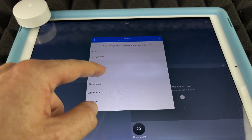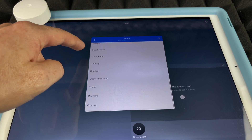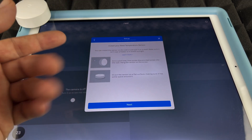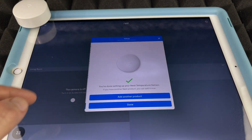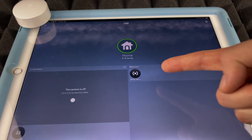Select whichever room makes sense for you. In this case, I'm choosing 'Bedroom.' As mentioned earlier, you can either drill a hole and mount it on the wall or just place it on any flat surface. Tap 'Next' and then 'Done' — the sensor is now sensing the bedroom temperature.